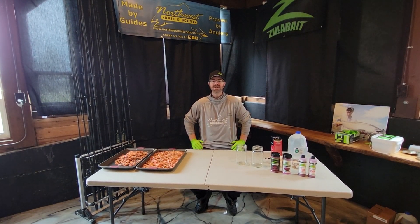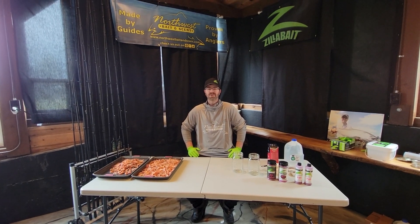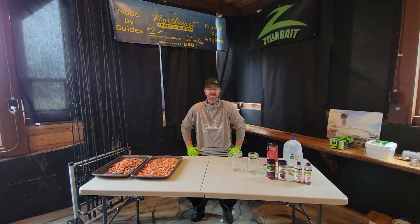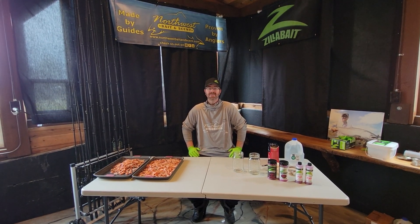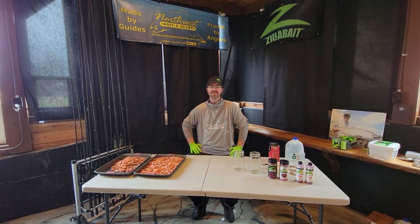How's it going everyone? Shane Magnuson here, Northwest Bait and Scents, and we're back in the shop curing shrimp today. Getting ready for our new year. Springer season's coming, we've got sockeye and then coho, and we're using these coon-striped shrimp for everything.